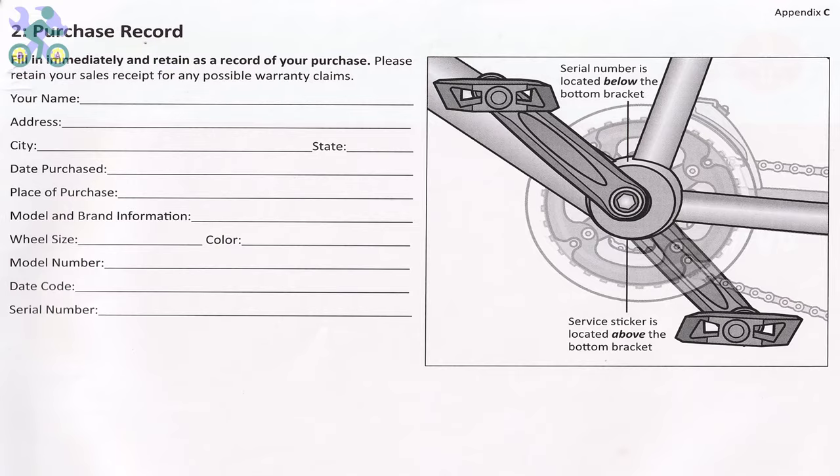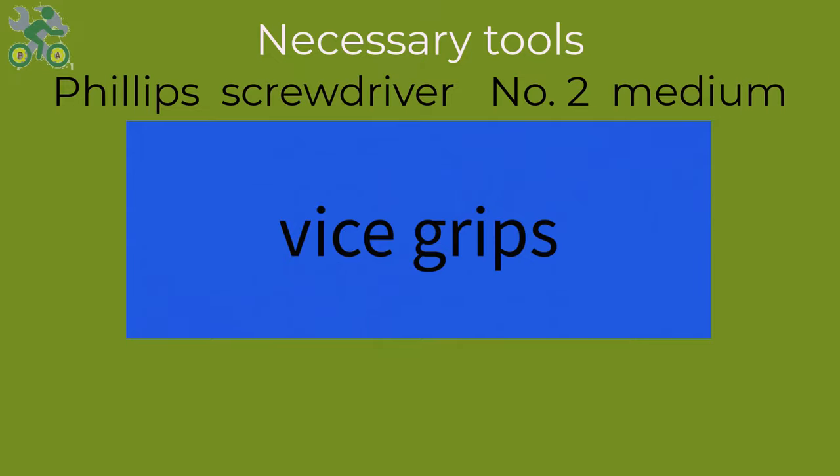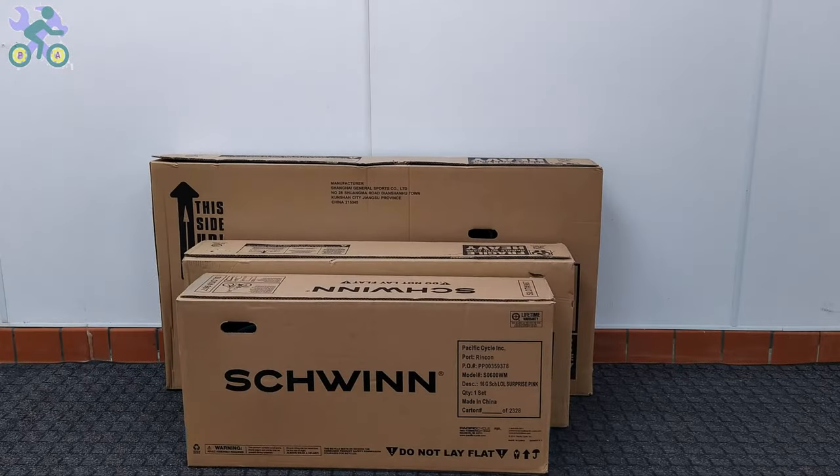To assemble this bike you will require the following tools. Some parts of this video are common to all bikes, and in order to give you a complete explanation, I've used several bikes — so don't be surprised if you see different bikes in some parts of the video.